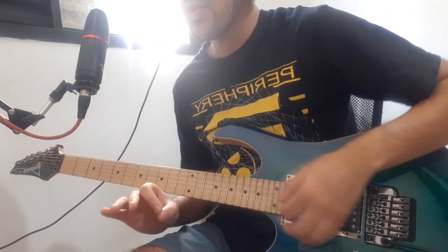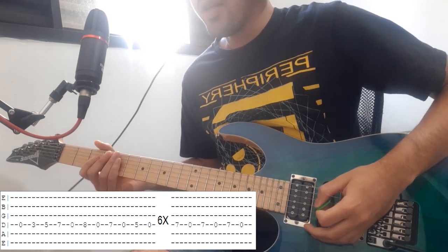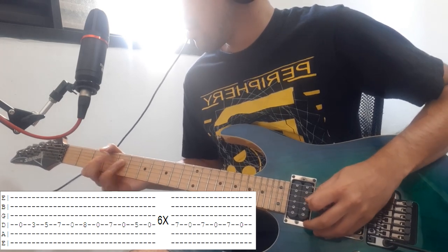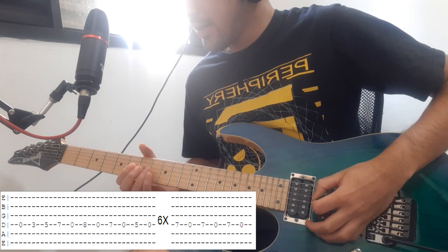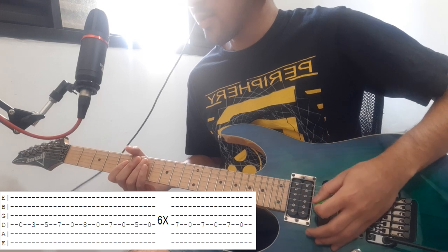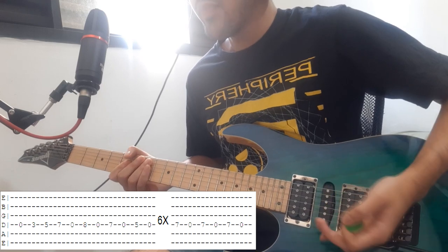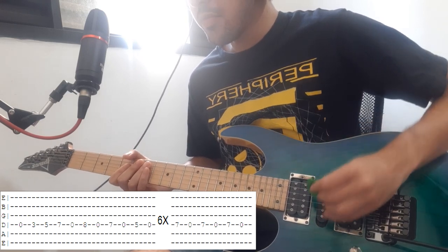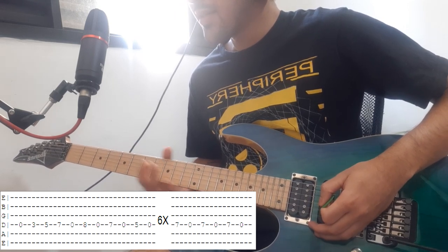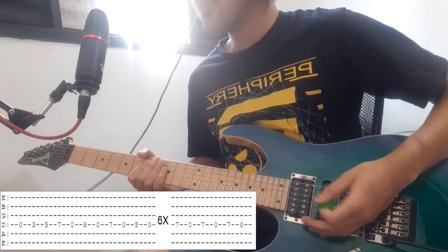This next part is a solo section. It happens at the D string: open string, third, fifth, 7th fret, then release open string again. Then you go 8th release, 7th release and 5th release. You're gonna do it 6 times, and at the 7th time after you do that, you're gonna do the 7th release 3 times.